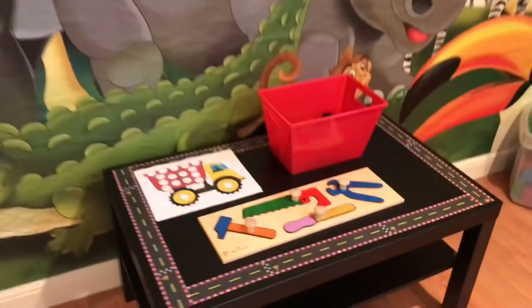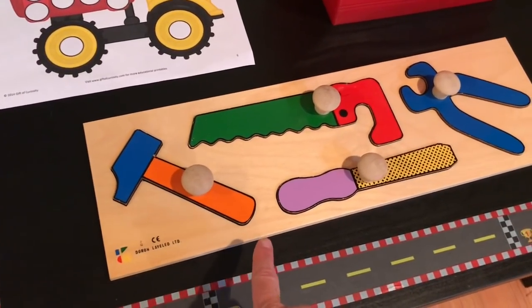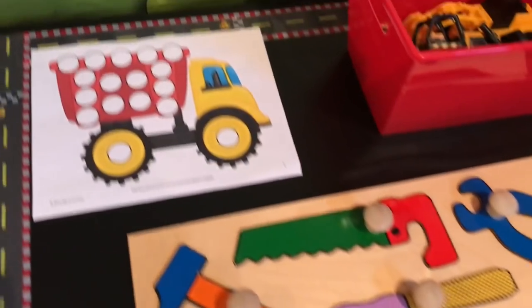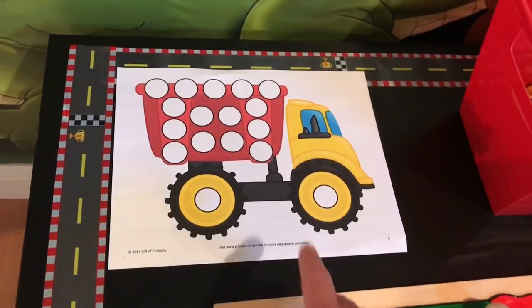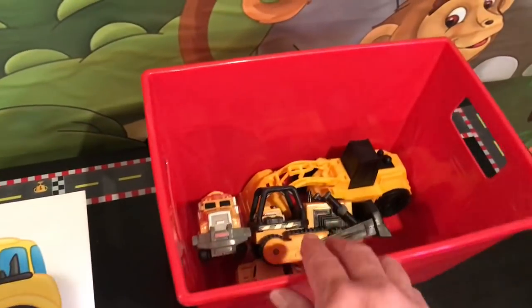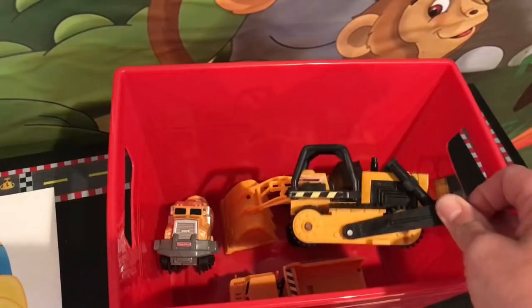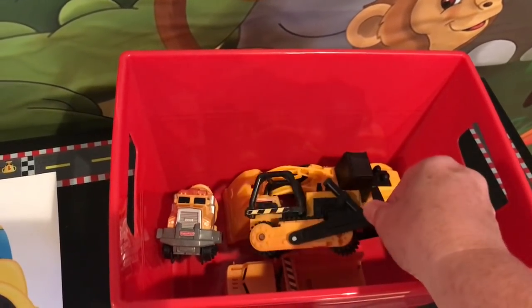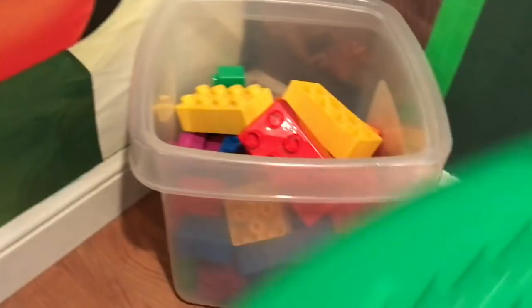Over here on this first table I found this puzzle at Goodwill like a year or two ago for two dollars — perfect for our theme. Today we are going to be doing dot markers on construction paper. And in here I just have some little construction trucks and stuff like that. I probably purchased a lot of these from either Goodwill or the Dollar Tree. Down below I just have a thing of blocks so they could build.